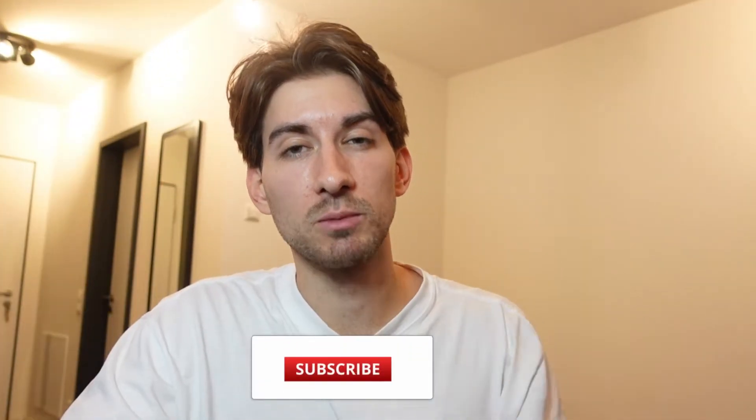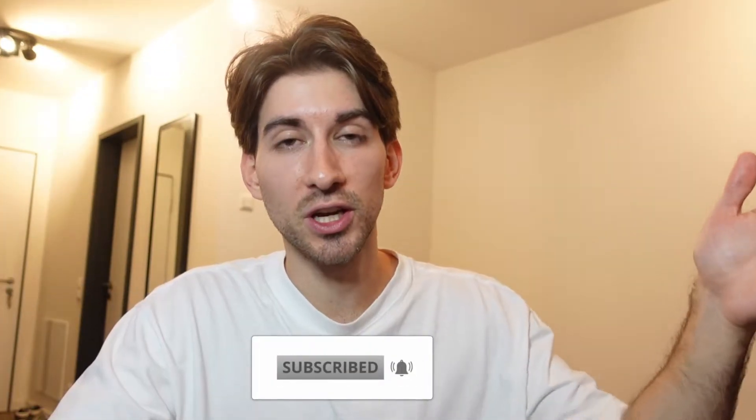Welcome back. Today I want to cook up a beat inspired by the new sound of Ken Carson. I want to show you how to make those type of beats. If you want to support me, you can subscribe to the channel and hit the like button if you enjoyed the video. Also check out my social media accounts on Instagram and Twitter. Now let's cook up some heat.